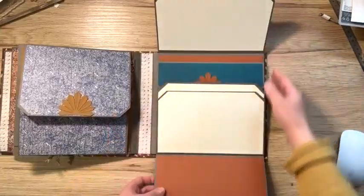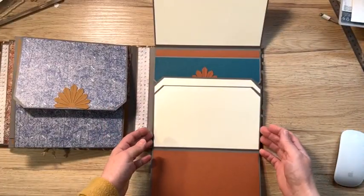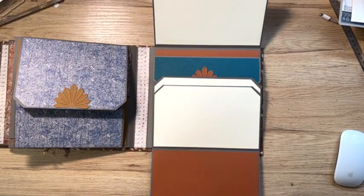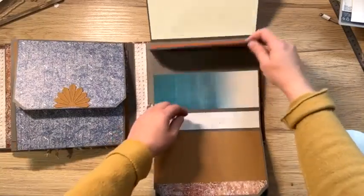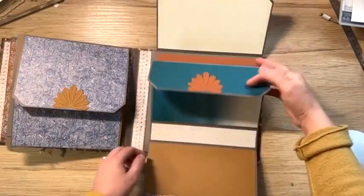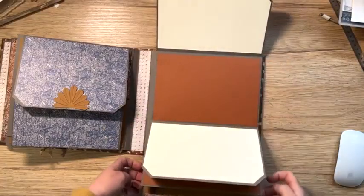Voilà. Il a été un petit peu fait dans la précipitation parce que j'ai plein de choses à faire. Mais je voulais absolument vous le sortir avant de partir. Ici, une petite cochette. Encore de l'espace pour mettre les photos. Des photos, des photos, toujours des photos.